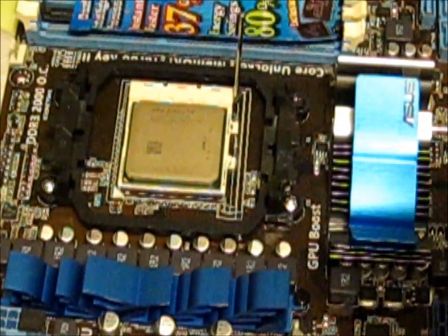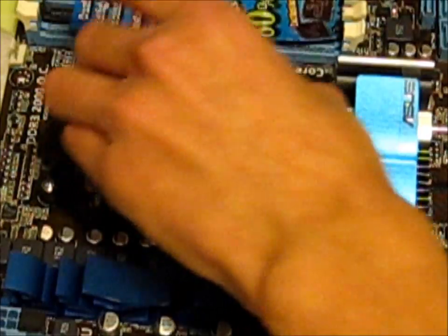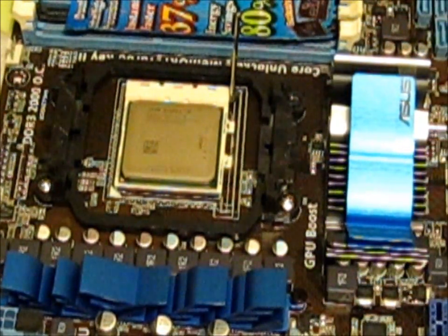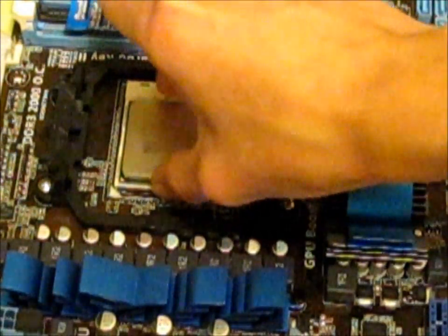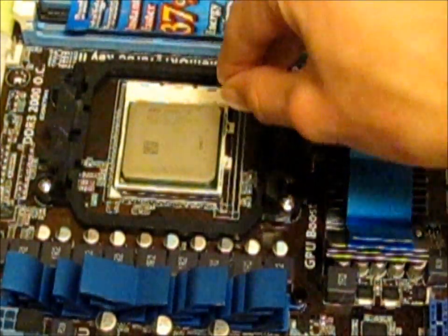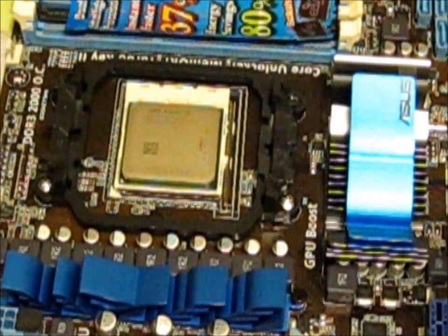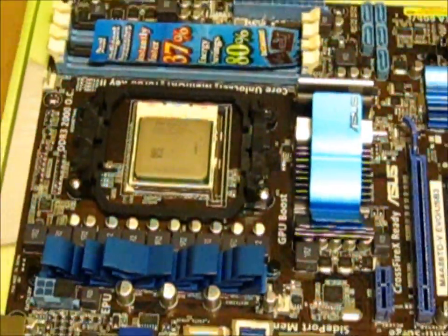Also, don't touch the top of the processor because it could impair its heat-sinking capabilities. I've dropped it into place, given it a little wiggle, and I'm pretty happy it's in place. Push the lever down — there'll be quite a bit of pressure on it — and snap it into place. That now is the processor in place on the motherboard.